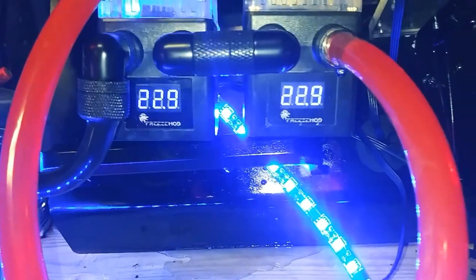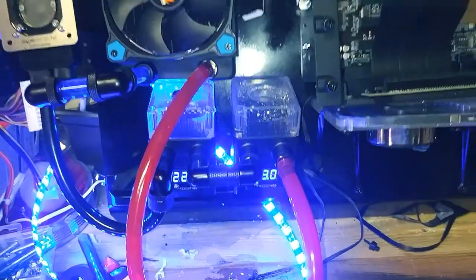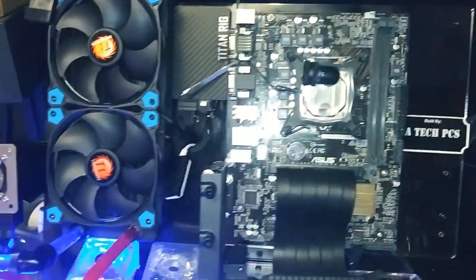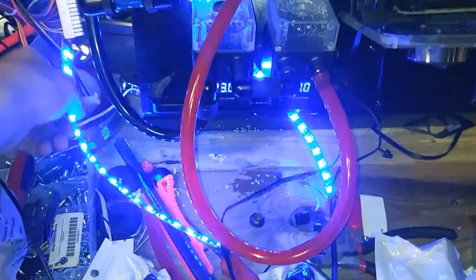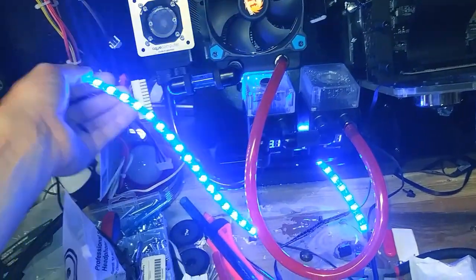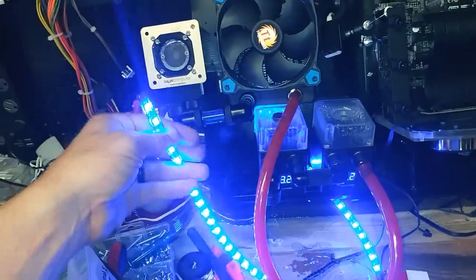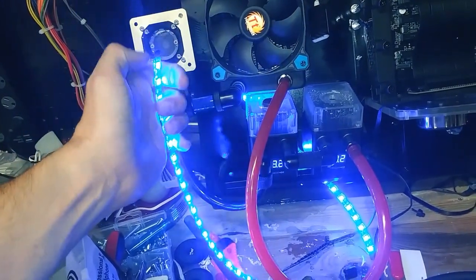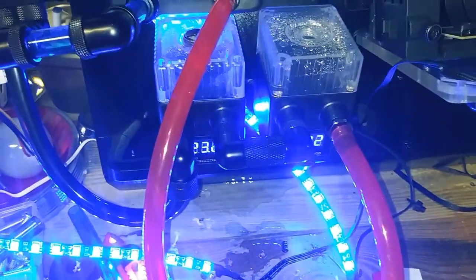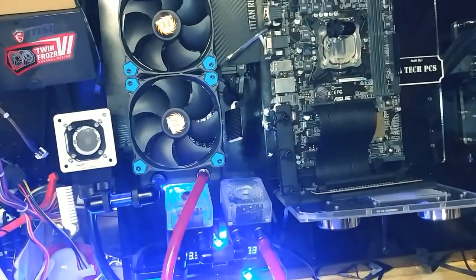Both pumps are displaying the same RPM - 22.9 - pumping in unison. I can go ahead and proceed with running the loop from the radiator to the CPU. These LED lights I bought were 11 bucks for two - they are extremely bright. I bought blue, green, and red; the other ones haven't arrived yet. I like the filter - this is great. Wait, what's that? That's not good - that's a leak. I'll pick it up later.